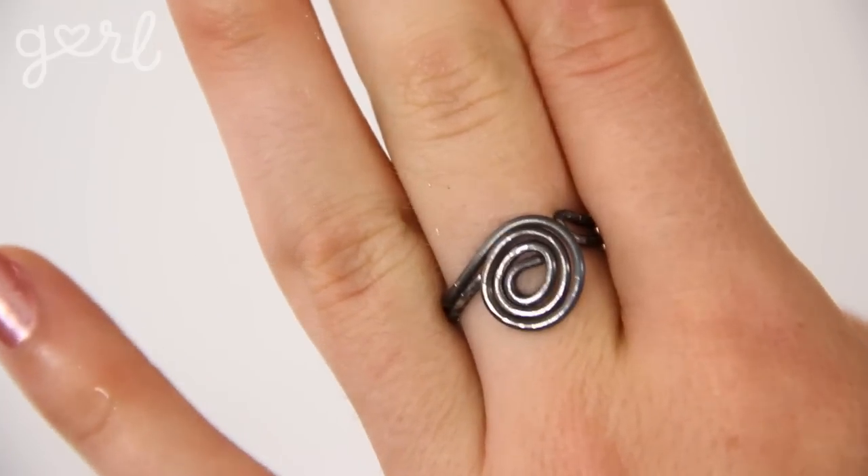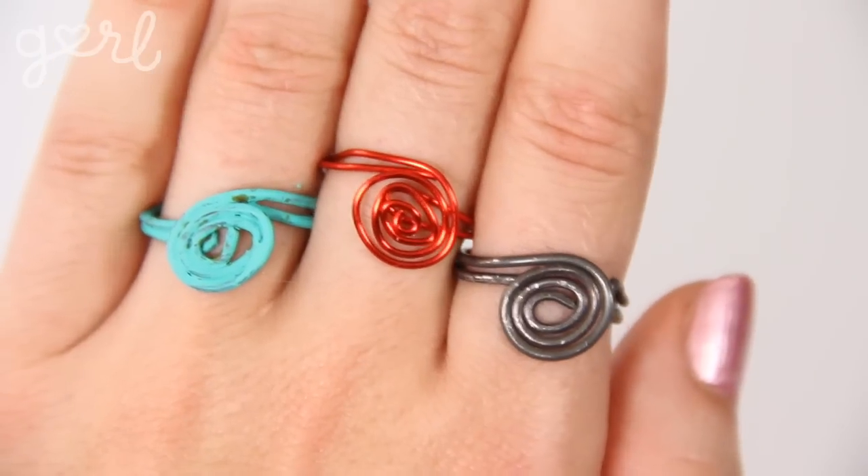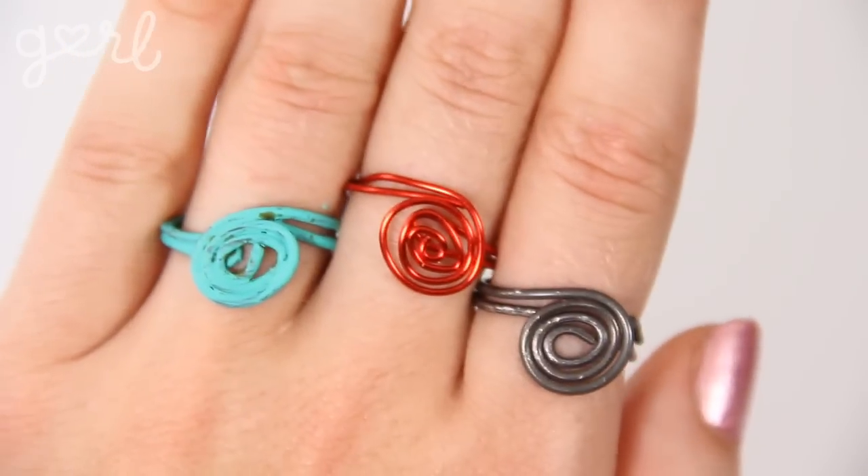This actually makes a fun ring in and of itself, especially if you painted a bunch of these in a variety of colors. However, if you wanted to use it as a ring table for your decoration to stand on, I'm going to show you three different ring bling options.